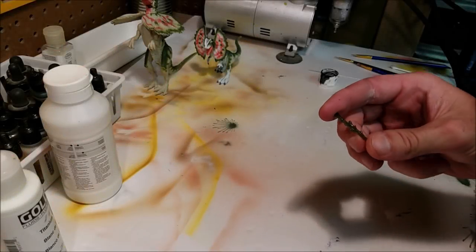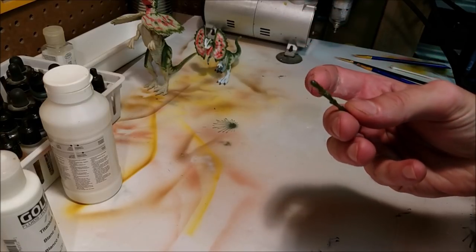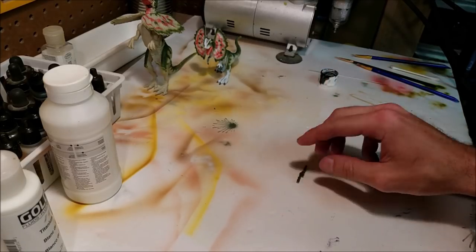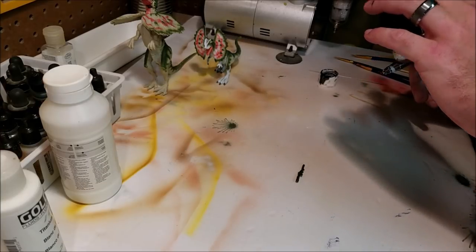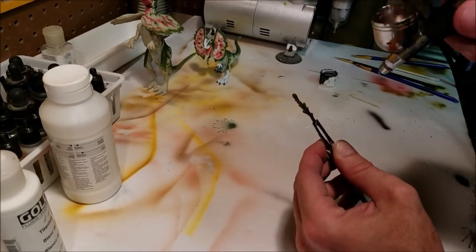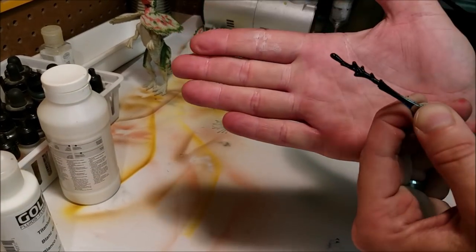The last little step here is to paint the spit projectile that it comes with. The one it comes with is like Ghostbuster green, but we want to make it black like in Jurassic Park. So we're going to get some black brush paint — and there we go, just like that.